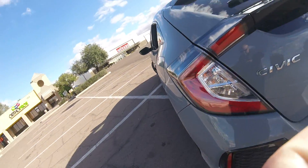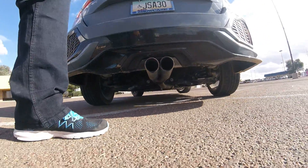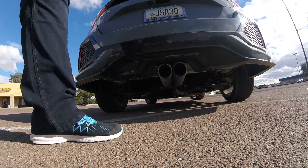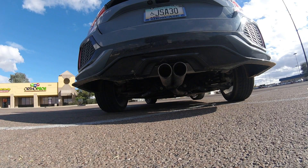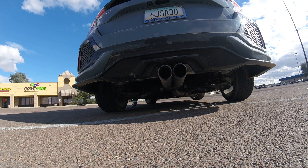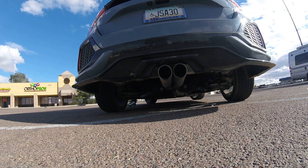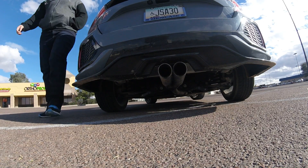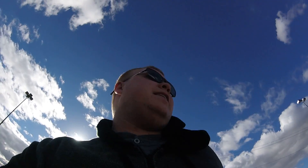Let's check out the exhaust. I'm actually going to let you guys hear the exhaust again when I stand still, so one second. Hopefully that sounds pretty good — I know it's a little windy right now, so take what we can get.